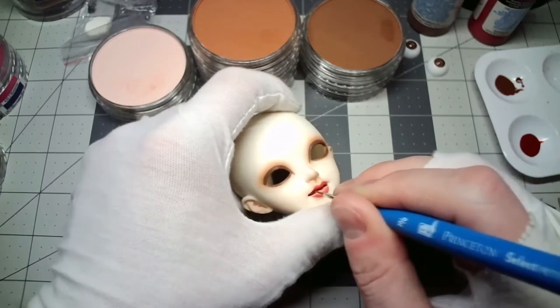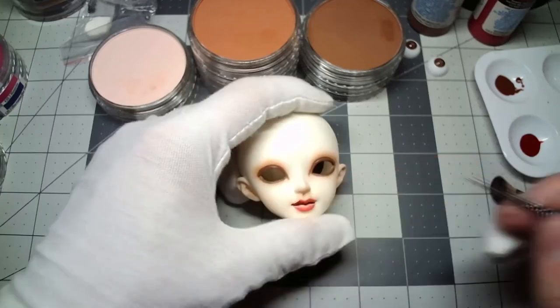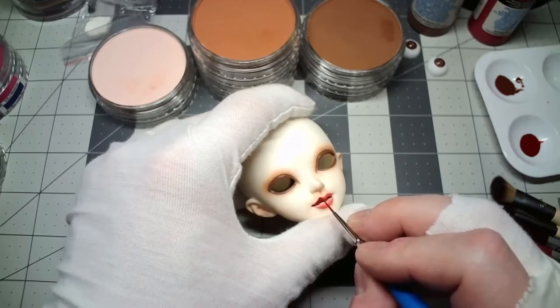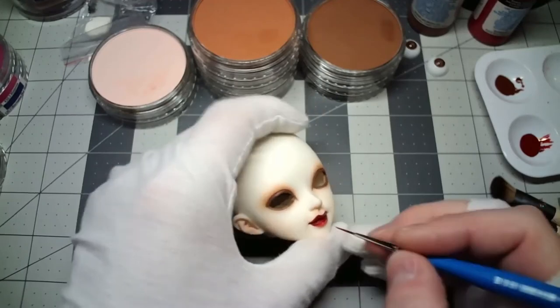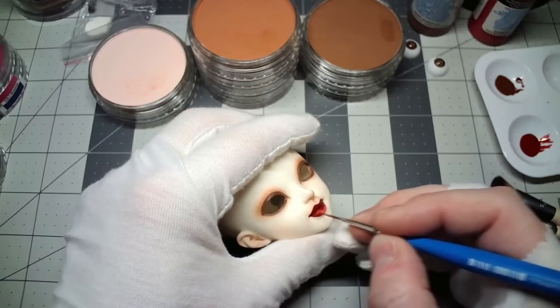I've got a brown and a deep red. I went into the crease in her mouth with a dark brown and then I'm going to use the deep red for her lipstick. We're a lot further along, a lot darker now. That deep red is really, really working well.